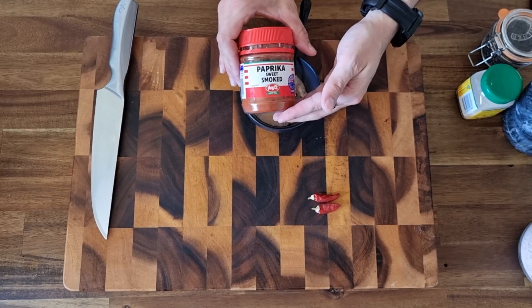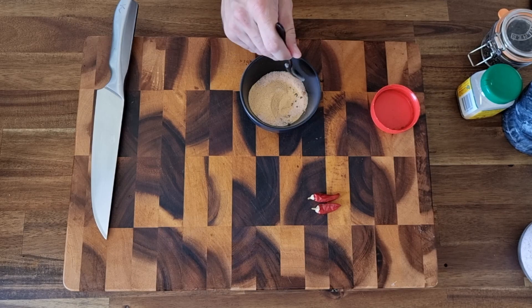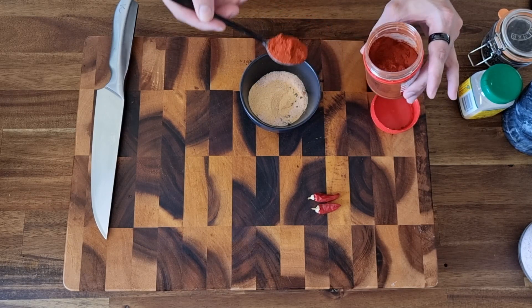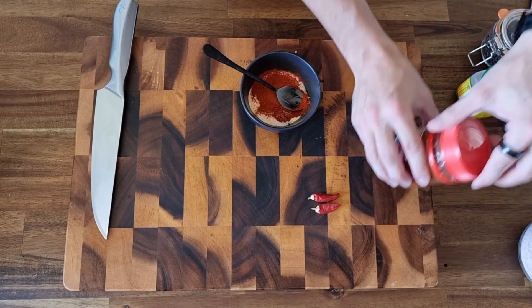We have paprika — sweet smoked paprika to be specific. This is gonna do two things: give us a brilliant flavour, because paprika, which is derived from a different chili, is very flavourful. We're going to have a good heaped teaspoon of that. The other thing it's going to do is give us a bit of colour.